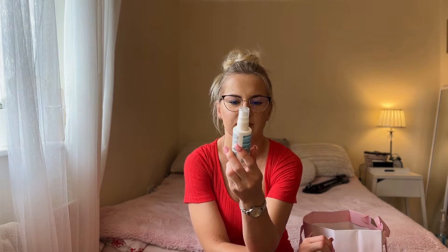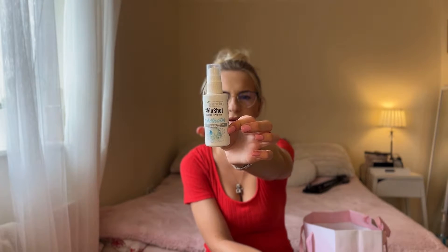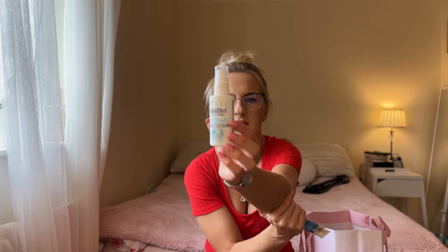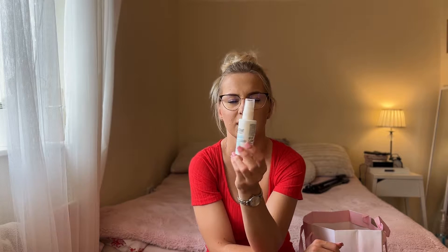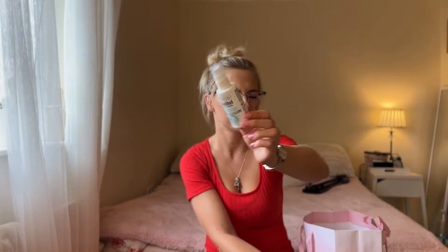The next product is an activator — it's like a primer/activator for face masks. It was okay but it was not giving a very big effect, so I'm not going to come back to it.